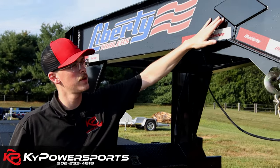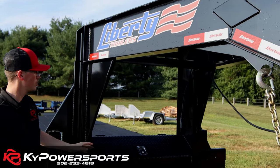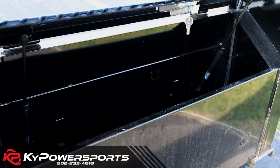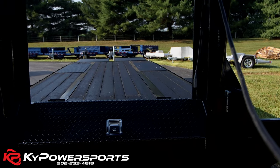Big diamond plate gussets up here on the 12-inch I-beam. Moving back a little bit, you do have a storage compartment here — plenty of room for chains, blocks, ratchet straps, you name it. Plenty of room for everything you could possibly imagine.